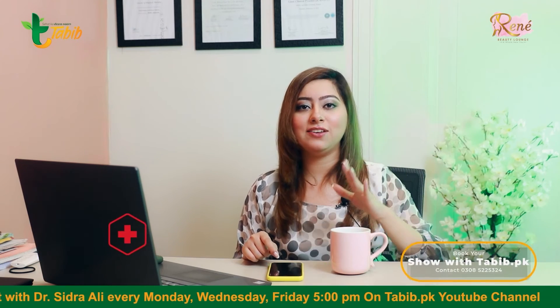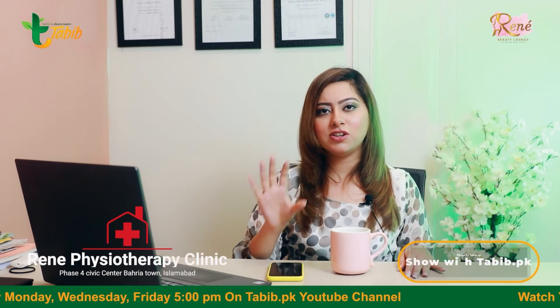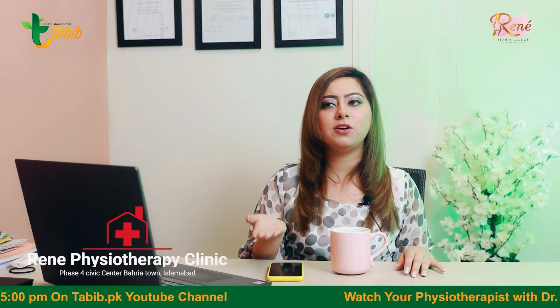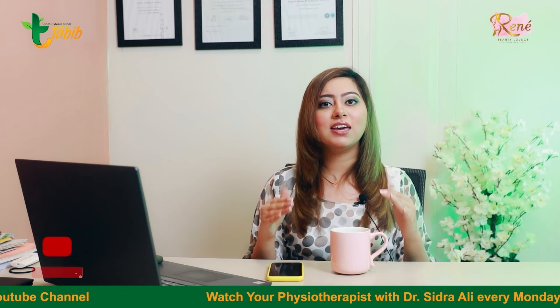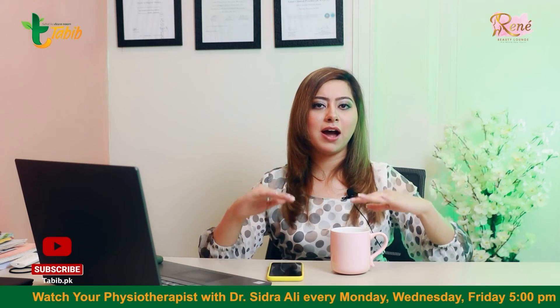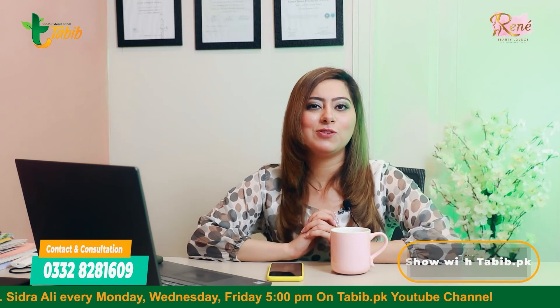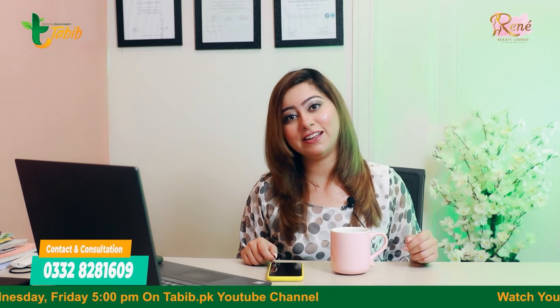And lastly, E for elevation. The elevation protocol can be used for your hands and shoulders — you have to raise the injured part above your heart level so that the blood flow is regulated and the swelling is reduced. That's all for today. I hope you will use this and let me know that your pain has reduced. Thank you.